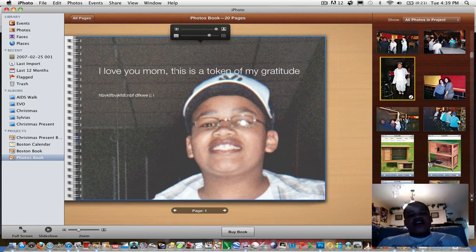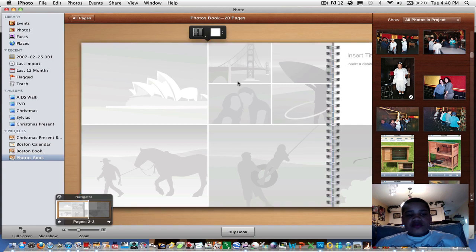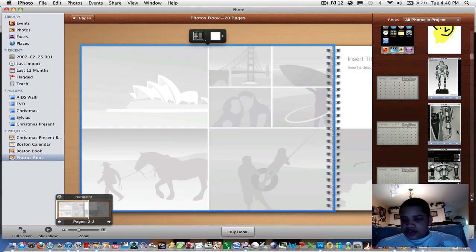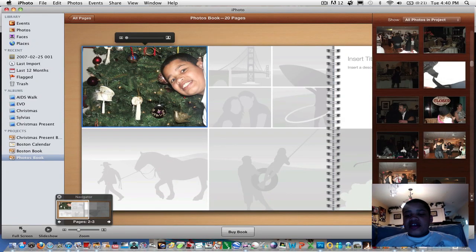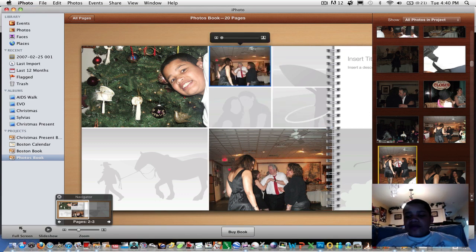Now you can see this is the first page with 'I love you Mom' and the second paragraph where you write whatever you want. To go to page two, you simply click the arrow. Once you've done one page, you'll get the hang of it. Now let's start adding photos — just click, drag, and drop any photos you want. If you don't want to do them one by one, you can click Auto Flow, and it will place all your unplaced photos throughout the book, adding additional pages as needed.